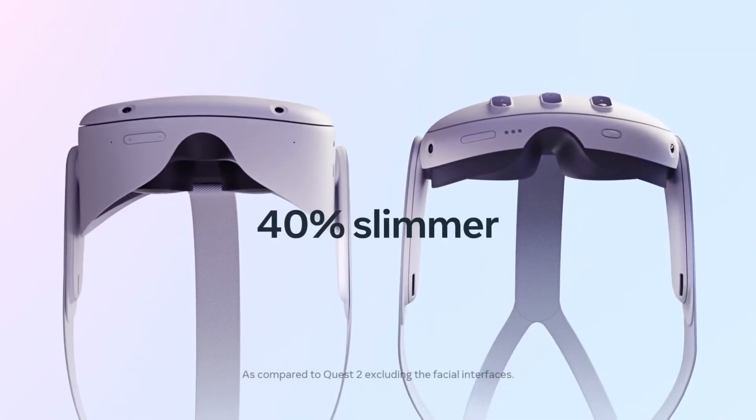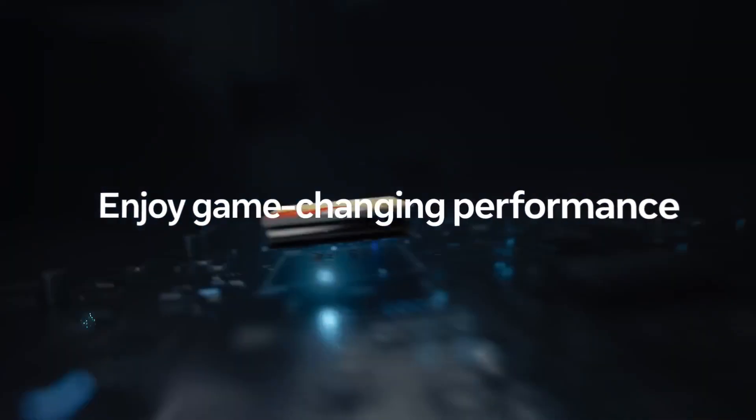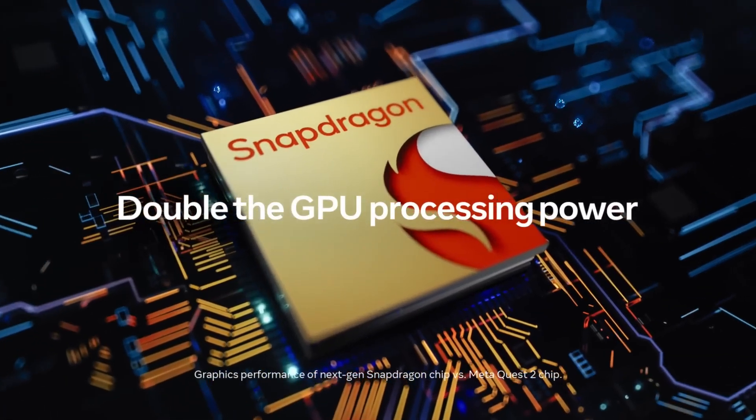First off, let's start with what has actually been confirmed by Meta themselves. We got confirmation that it is 40% slimmer than the Quest 2 because it uses the pancake lenses seen in the Quest Pro. We know that the device has double the GPU processing power because it's using the XR2 Gen 2 chip.